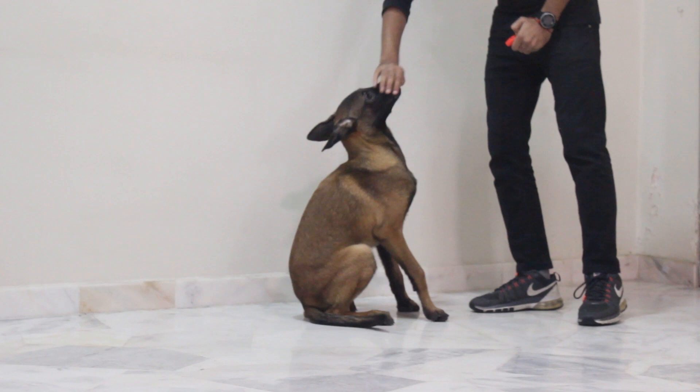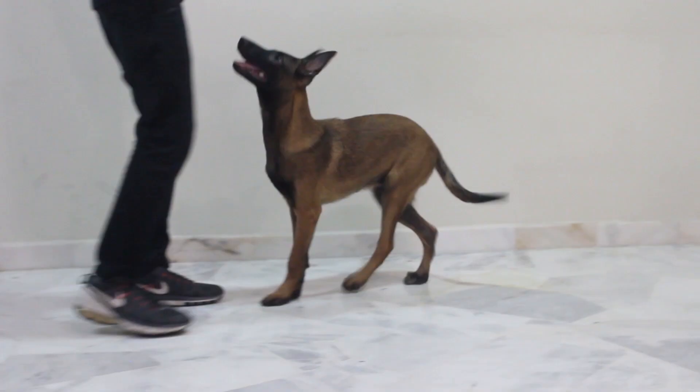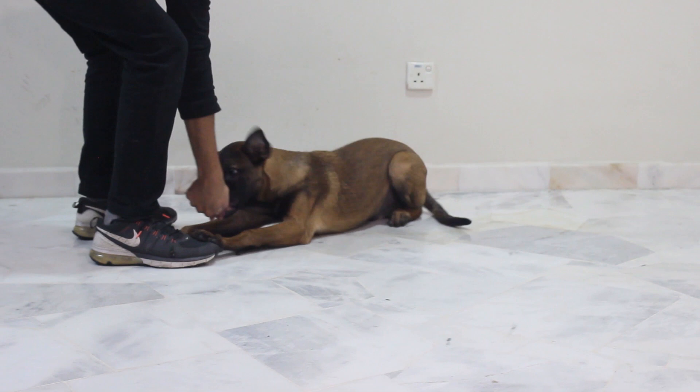For the Platz command, I'm going to move his head down. As soon as his chest touches the ground, I'm going to reward him. Roger, here — Sitz. Let him smell the food, bring him down. As soon as his chest touches the ground — Platz! Good boy.